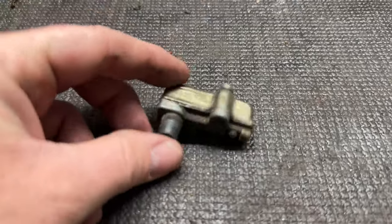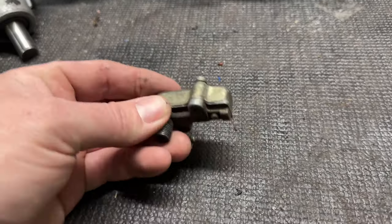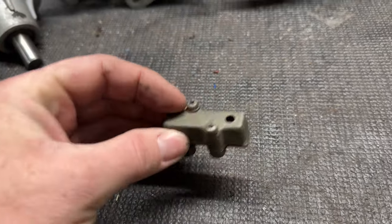Look at this thing — what the hell is this? Adjusting something... what is this thing, what are you?